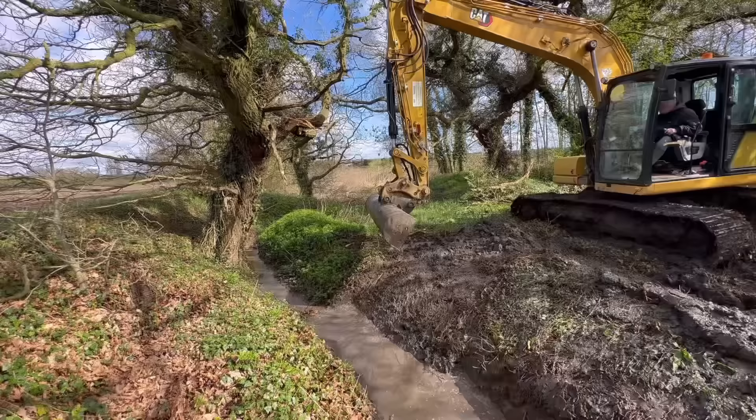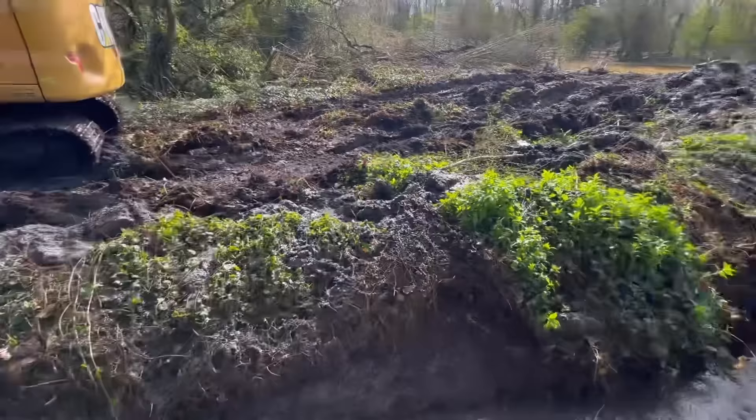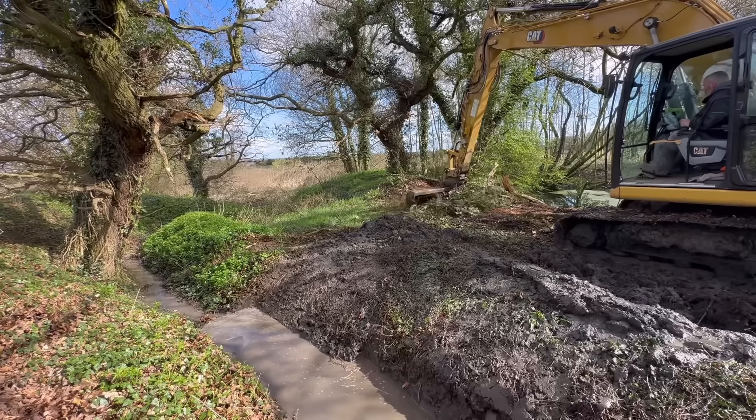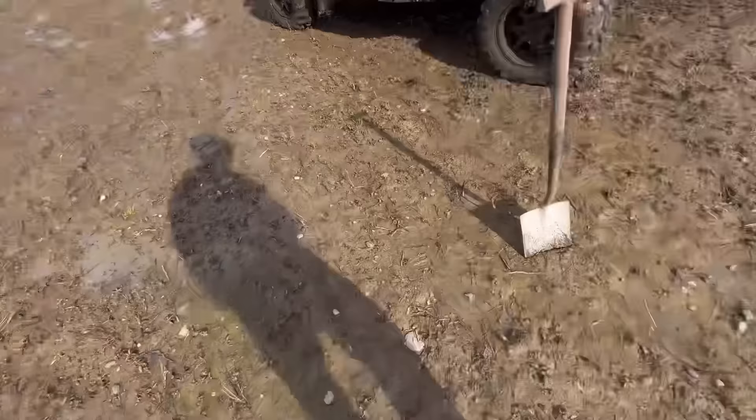Just got to carry on through. Just a little bit awkward now negotiating around the trees but flowing now. Quite a few dead branches - don't want them scratching the digger. Like a sandbank there as well. John's just cleaning the edge of the pond and then carries on down this ditch. Look how wet this is.